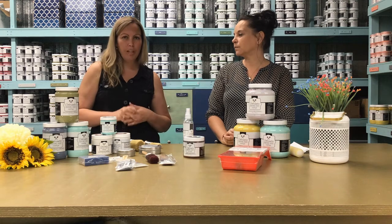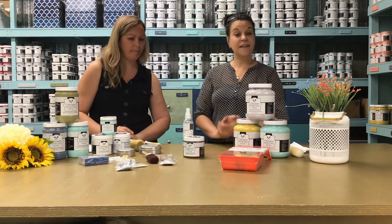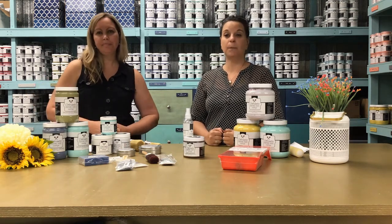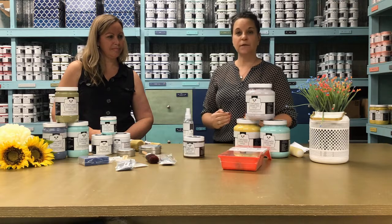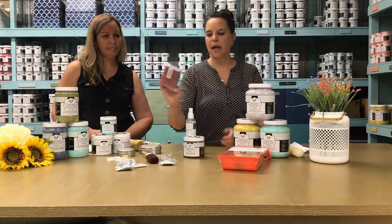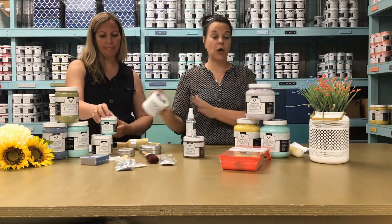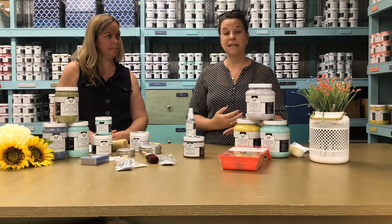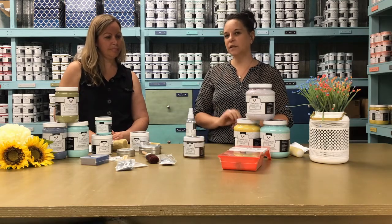Miriam asks: can we use chalk-based paint on all surfaces such as ceramic, glass, fabric, or metal? The answer is yes — our chalk paint can be used on any type of surface. It's just the preparation that is different for each item. If you want to paint a mason jar, ceramic tile, or window, you wash the surface, then do a fine sanding to remove some gloss so the paint has something to adhere to, apply a coat of primer, and then apply your paint.